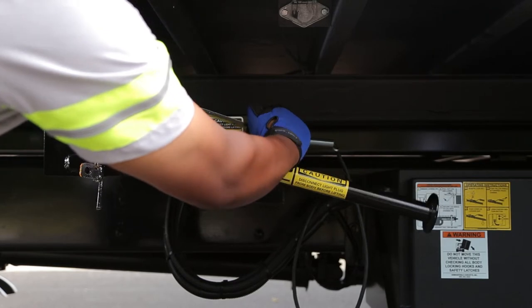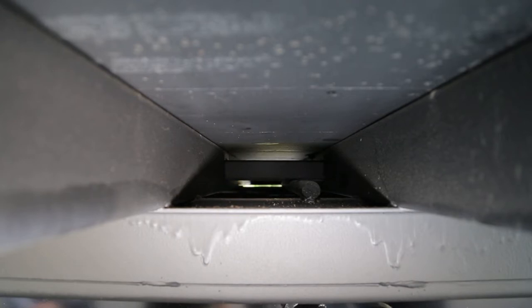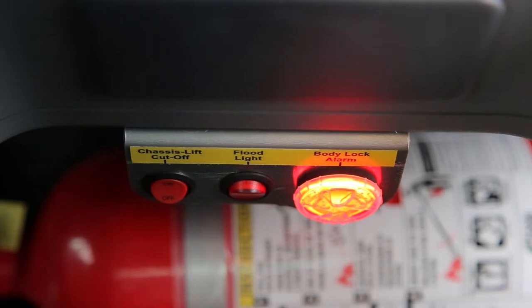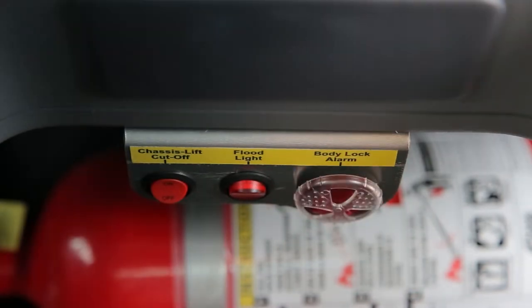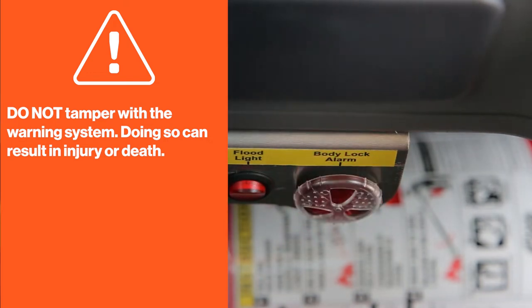Now, lower the locking bar by pushing it down. This will release the hooks from the container — the container is no longer locked to the truck. The alarm in the cab will flash and make a sound; this will continue until the locking assembly is engaged. Warning: do not tamper with the warning system. Doing so can result in injury or death.